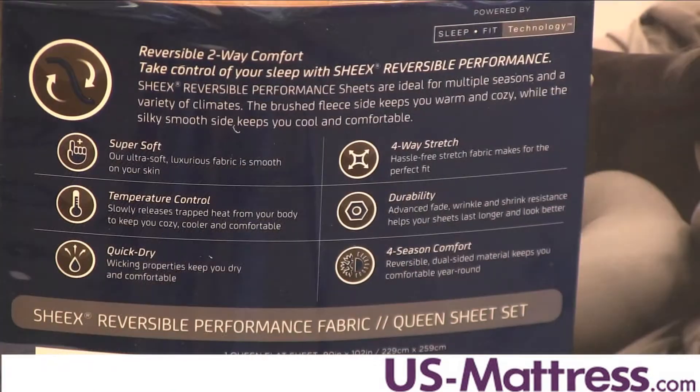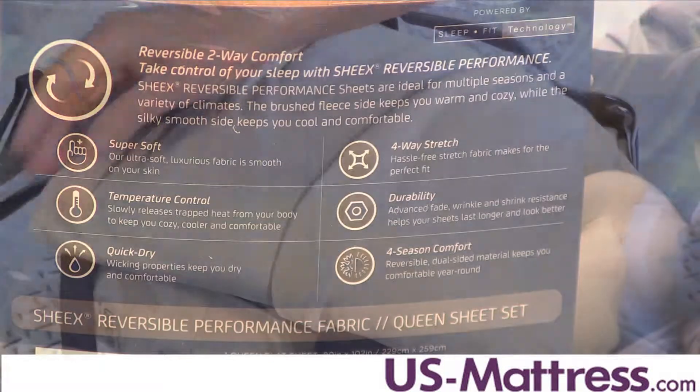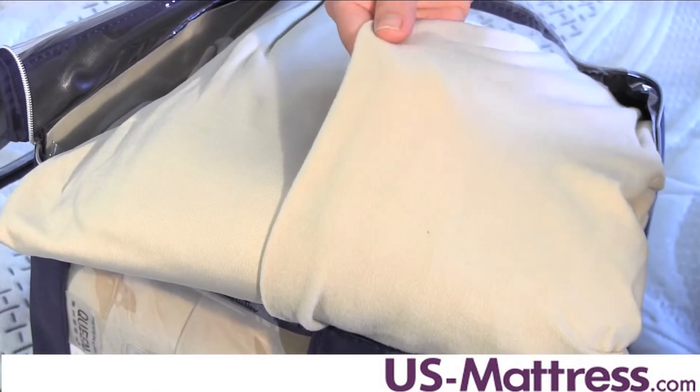They're made to wick moisture away from the body to help you maintain a cool, dry sleep environment, and they're stretchable for an easy fit on all types of mattresses.